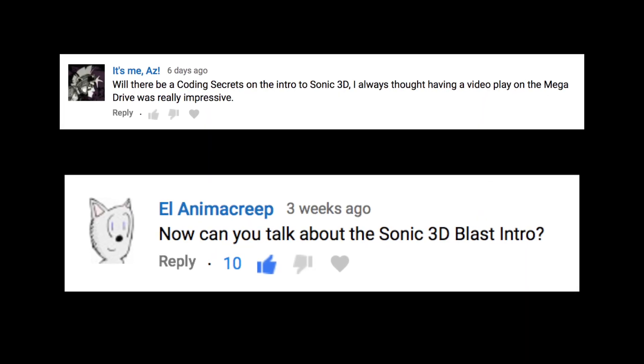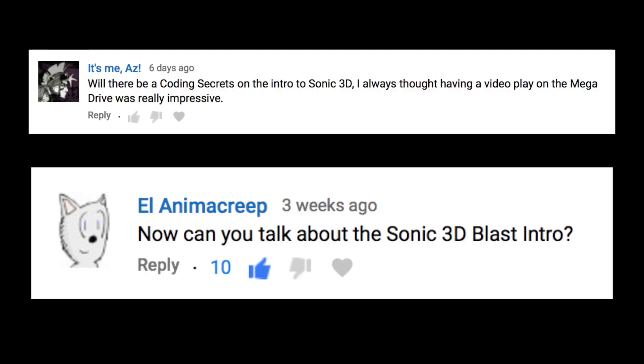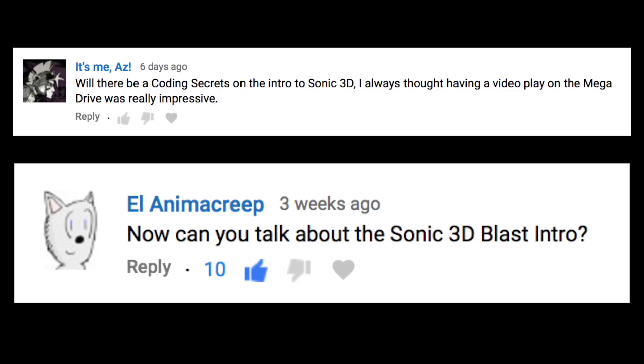People have been asking in the comments how we managed to fit Sonic 3D's full screen video cinematic into a cartridge. Let's have a look at the FMV and then I'll explain how we did it.